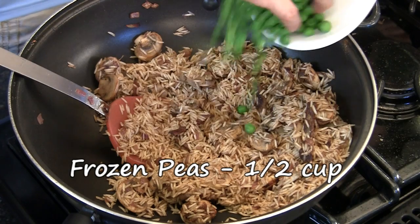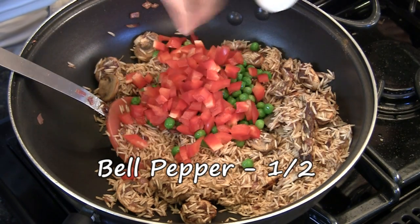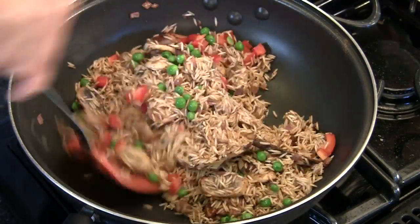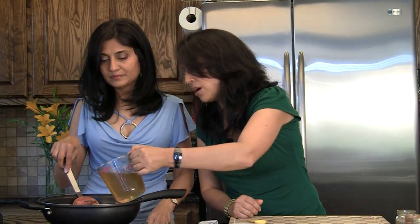You can taste the mushroom stock at this point and make sure the salt is okay for you. Once the rice has been sautéing for about a minute, add half a cup of frozen peas which have been thawed, and half of a red bell pepper, chopped. Mix everything together and add in the stock.